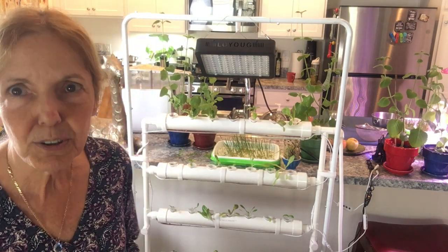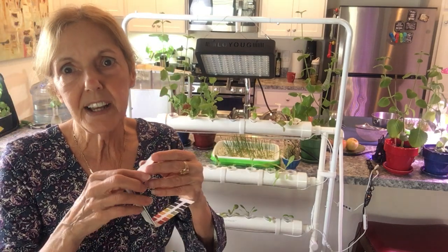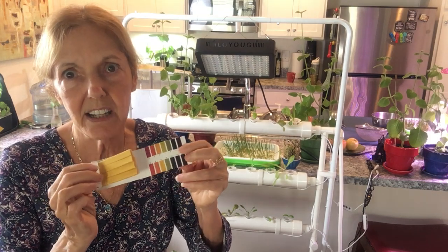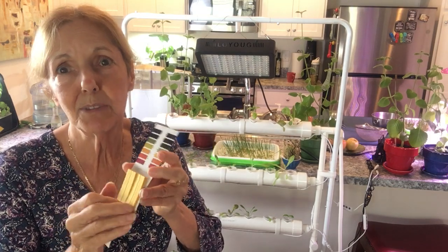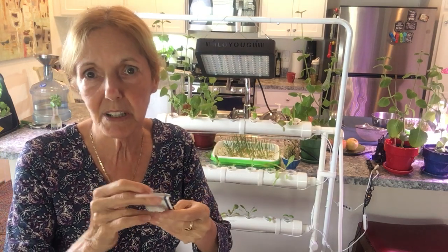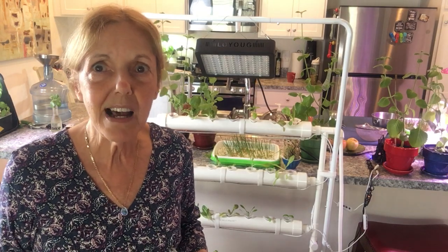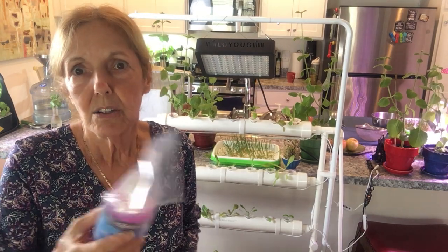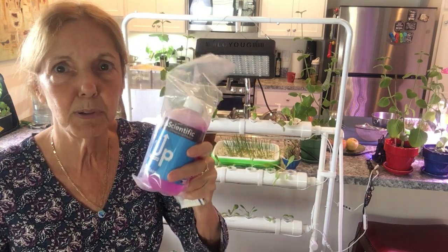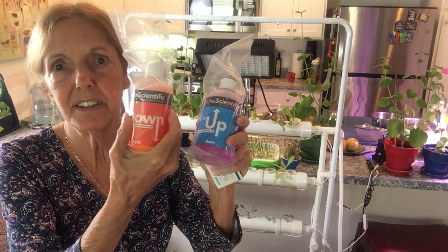Good morning, just wanted to do a quick short about pH. A pH kit testing strips comes with each kit — sometimes it comes, sometimes it doesn't. I've got this that came with something. They also send you pH up, which you put in if your pH needs to go up, and pH down if it needs to go down.